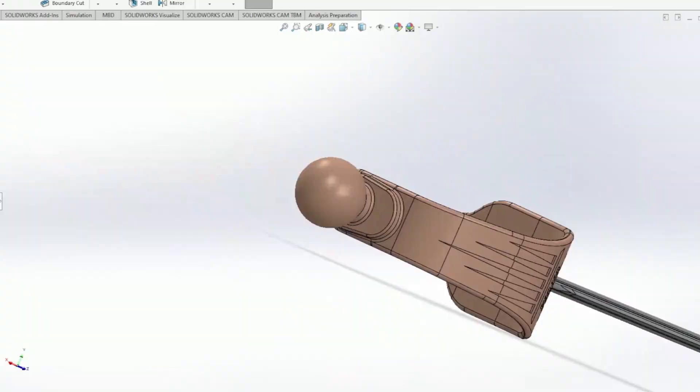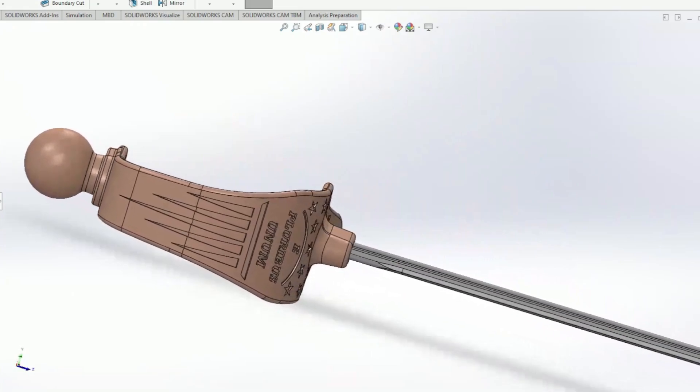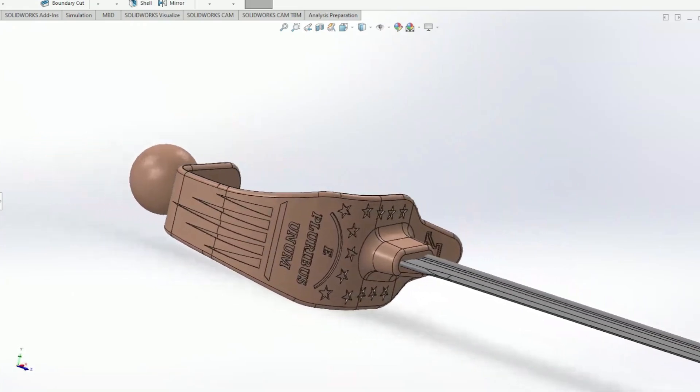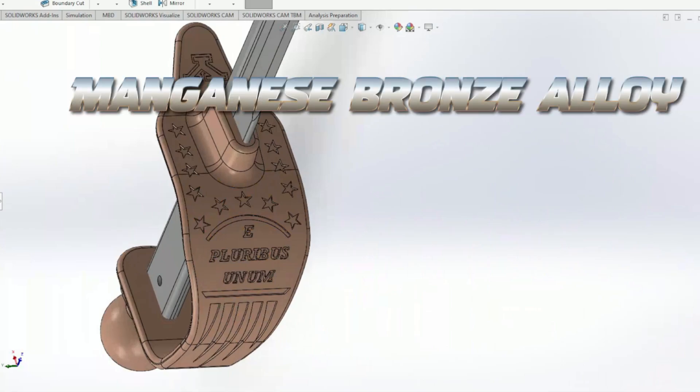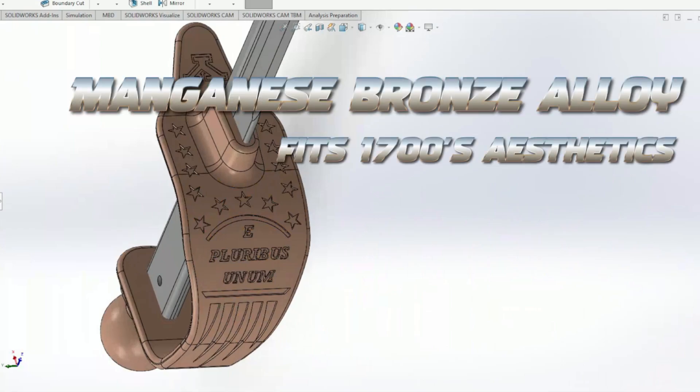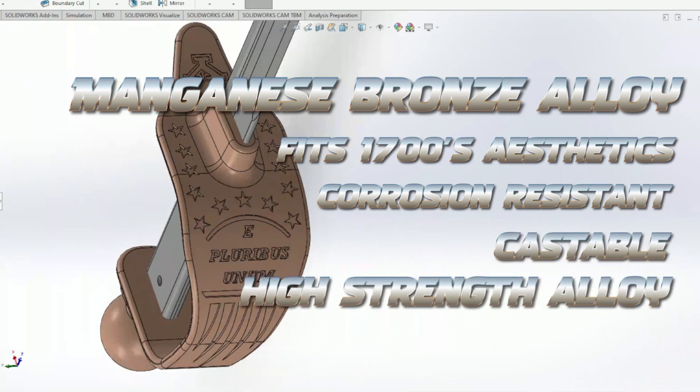We have 13 stars for the 13 colonies, we have stripes going down the side, and written on it is E Pluribus Unum. That is the motto of the United States, and it means from many, one. For the material, we decided to cast out of a manganese bronze. Not only does it visually match the time period, it's also corrosion resistant, it's castable, and it's one of the strongest bronze alloys.